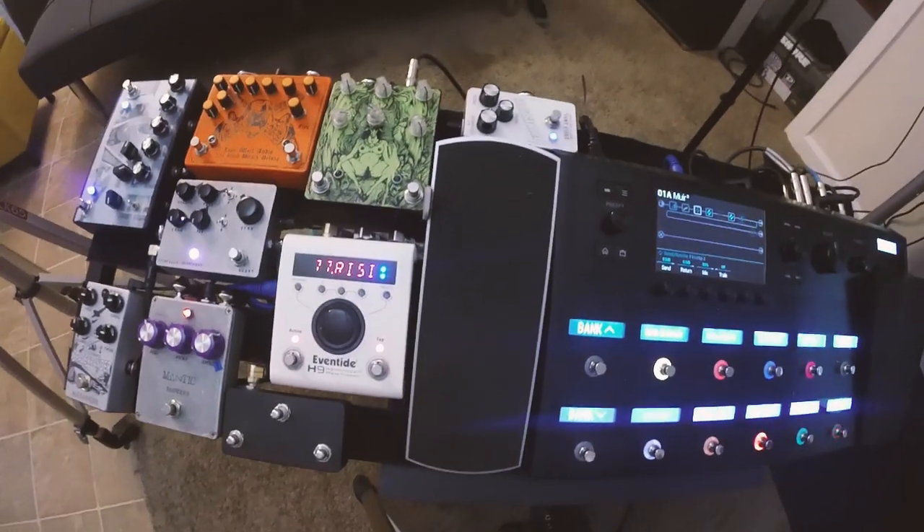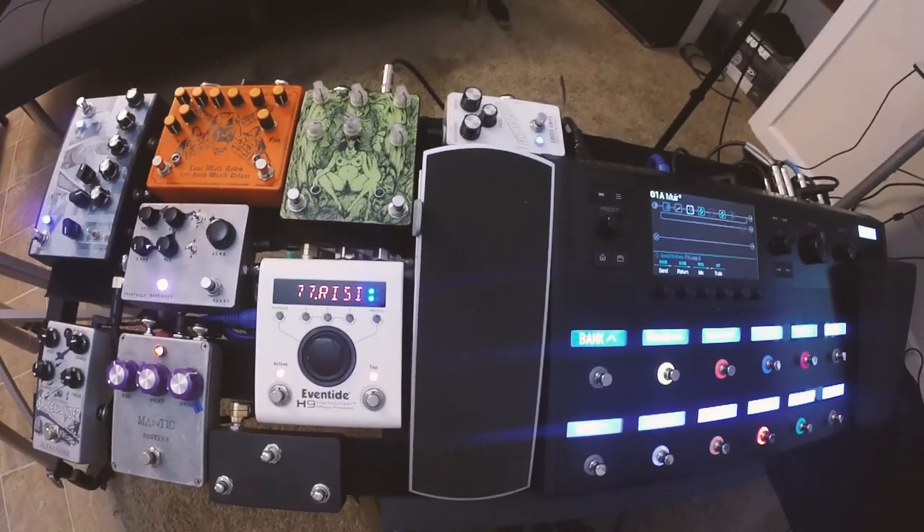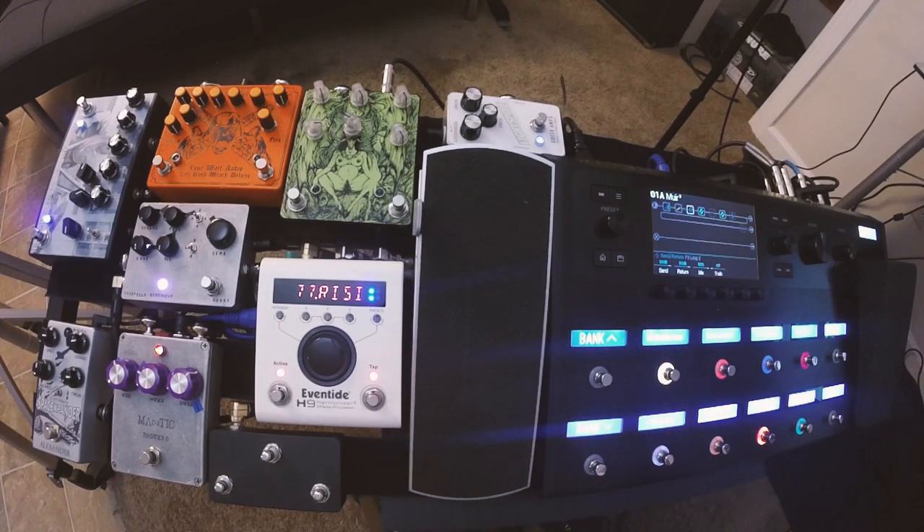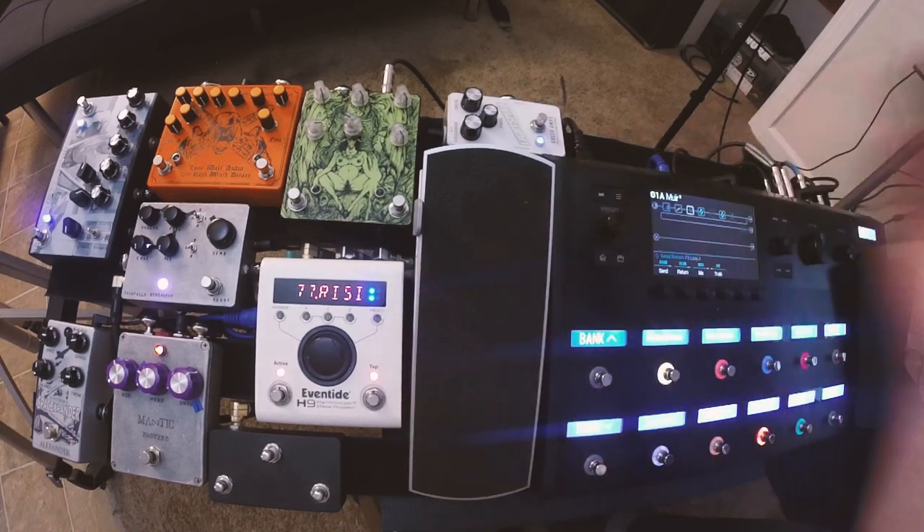Everything else on the board should be pretty familiar — the Eventide H9 Max and the Line 6 Helix. I fell into the trap of thinking I'd keep my analog rig and my digital rig separate — the Helix for recording at home and the amp and cool pedals for live shows. But earlier this week I put everything together on one insane board, got MIDI hooked up to these two so they're communicating, and I'm able to change presets and things like that.